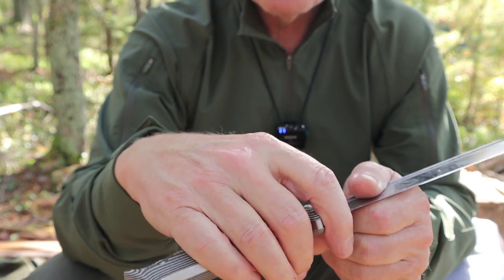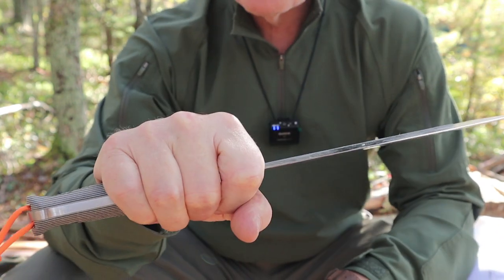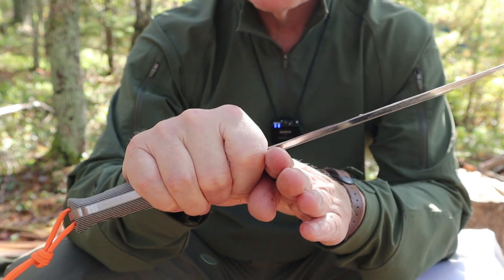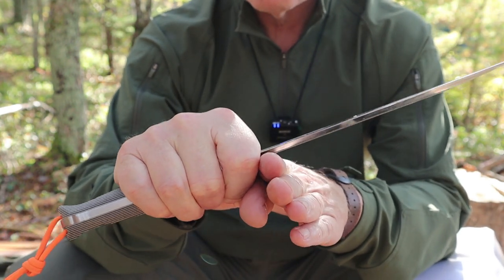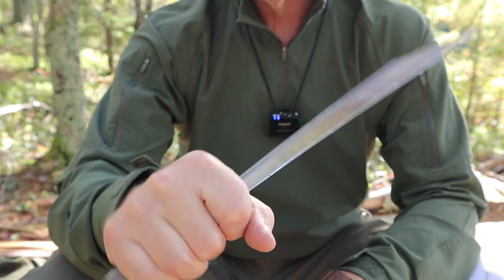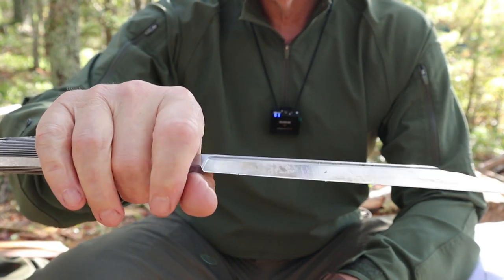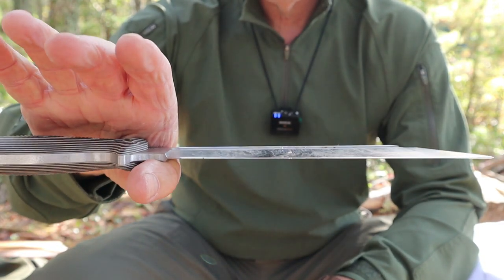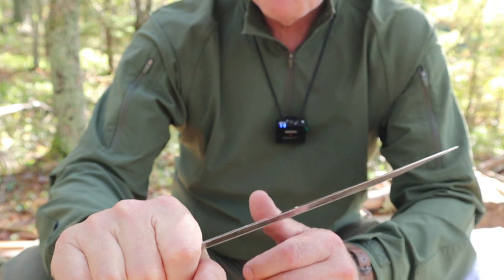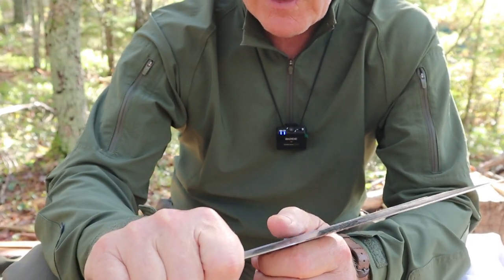Using the choil does two things: it brings the edge as far back as you can possibly get it so you can do close work on a piece of wood — like feathering, which I'll demonstrate — and it changes the balance point. Moving up on the knife puts me pretty much at neutral balance, making it lighter and faster for doing small tasks — not big chopping, but finer work.